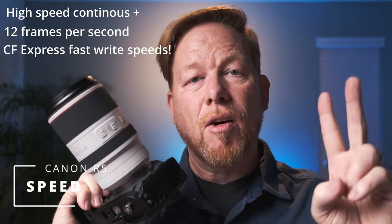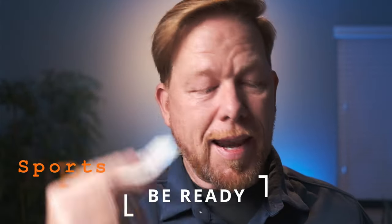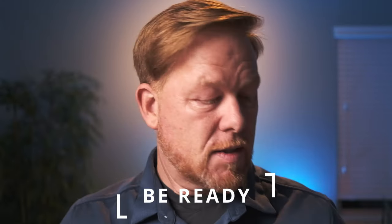Speed also has to do with write speed. The CF Express card in here allows extremely fast write speeds — I think it's like 1,700 megabits per second. So speed: frames per second, high-speed continuous, and write speed. You need all three. Tip: be ready. When you're doing sports photography, you can't have the camera on your strap — you have to hold your camera out in front of you, ready for those shots, because those moments happen and then they don't happen again. That moment may happen one time in that game, so have your camera up and everything turned on and ready to go.